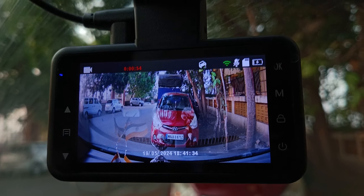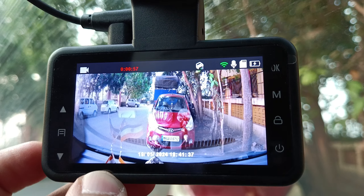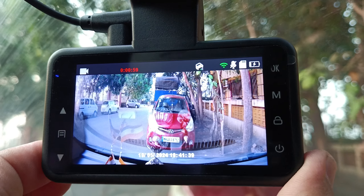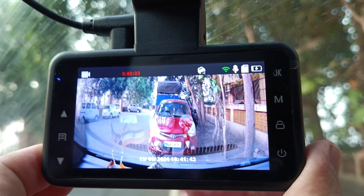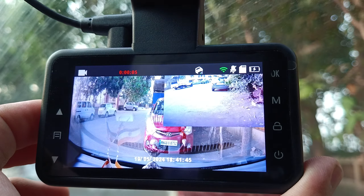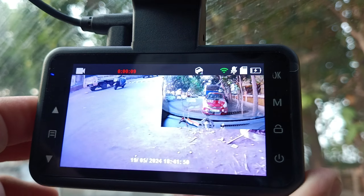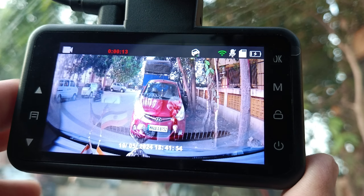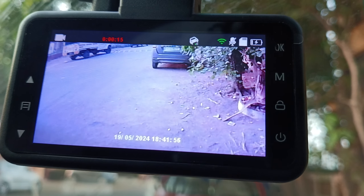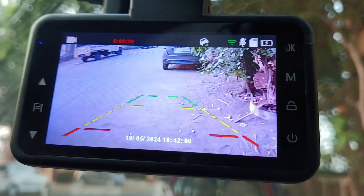Hello guys, this is the new Crossbait D20 dash cam which records the back and the front. The front is 2K and the back is 1080p resolution, so we can see both. When you turn on the reverse camera, it switches to the reverse camera — as you can see, I am demonstrating it acting like the reverse camera.